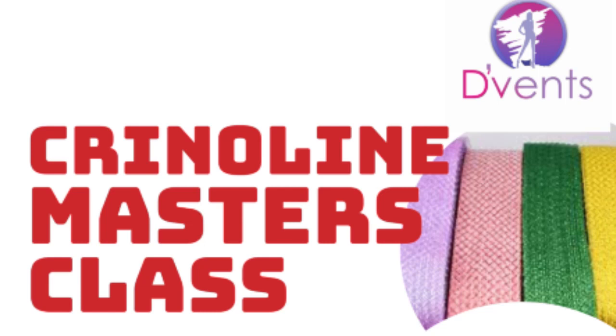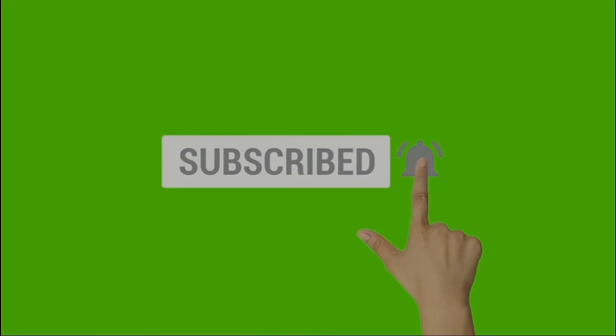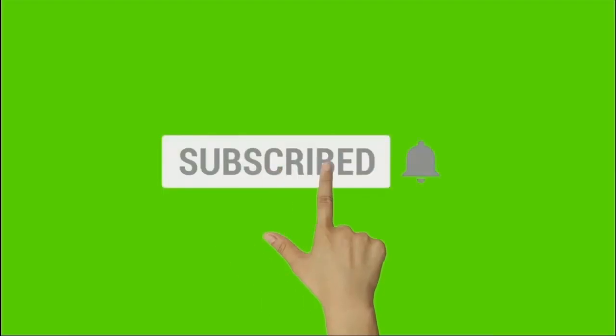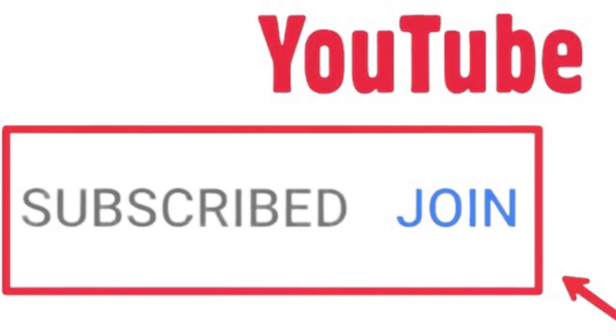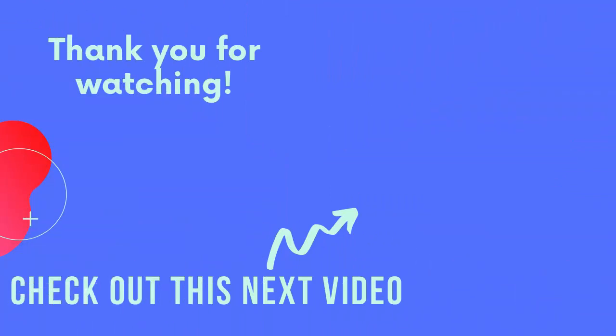Join our crinoline class by clicking the Deventcraft Academy link in the description below and making your request. If you enjoyed this video, please give me a thumbs up, and if you haven't subscribed, click that subscribe button and the bell so you get notified of all upcoming trainings. You can also click the join button to help the channel grow — YouTube has given us the opportunity to have channel members, but this won't prevent us from putting up our usual videos to help in your millinery journey. Before you go, check out this other crinoline fascinator. Until we meet next time, goodbye and God bless!